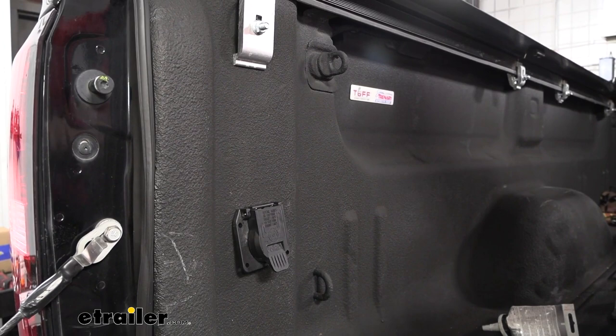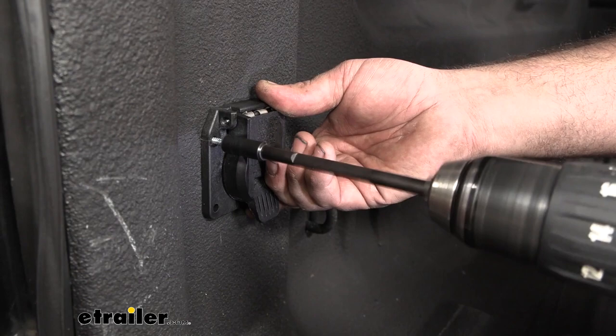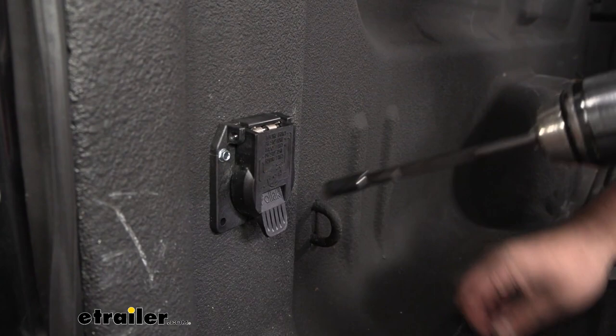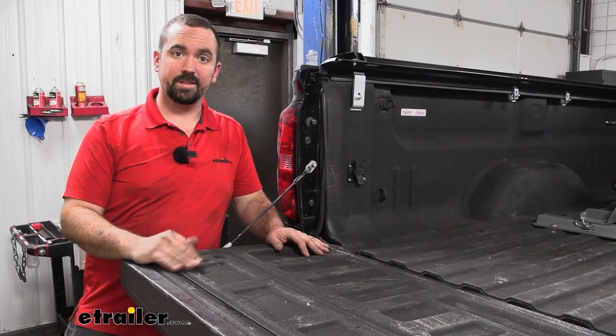As far as mounting this up, it does not come with hardware, so I'm just going to throw some self-tapping screws in here. You can do a pilot hole if you need to, but with self-tappers, as long as you get the top corner where you want it, the rest should be pretty easy. Then we'll head underneath the truck with some zip ties and make our connections to get the rest of the wire put together.